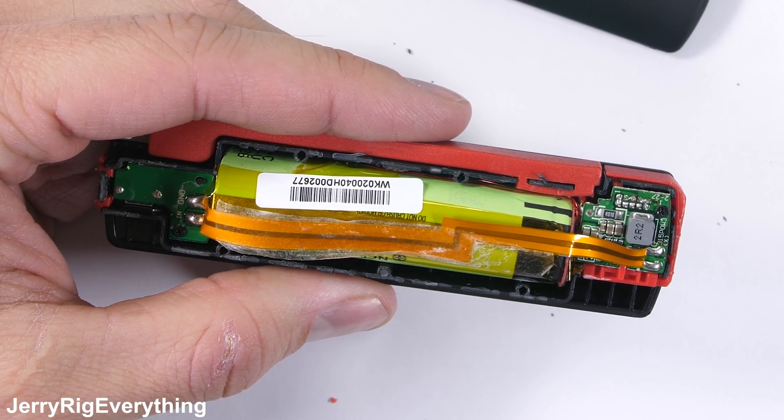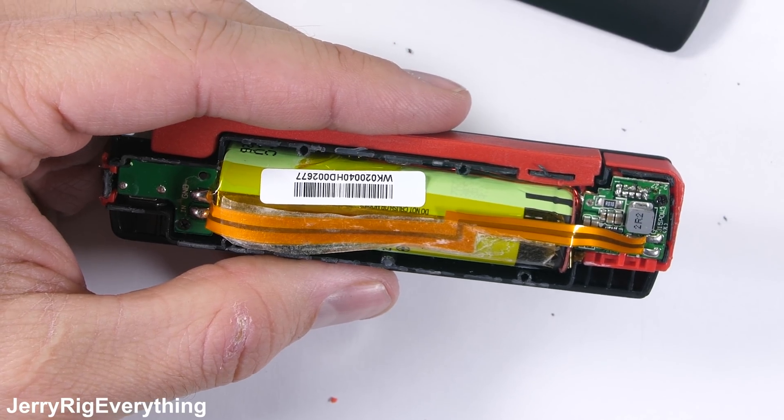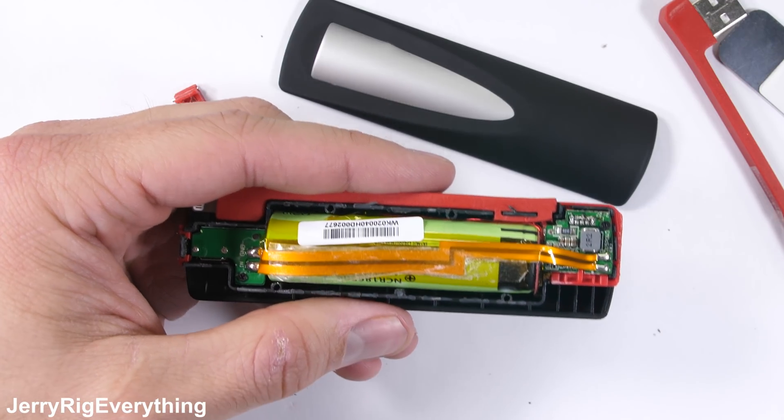This is the same exact battery found inside many of the Model S and Model X Tesla vehicles, except there are thousands of batteries inside those cars, and this phone charger just has one.